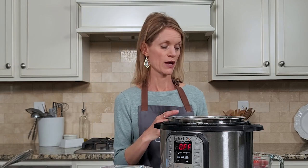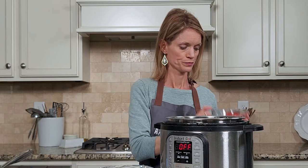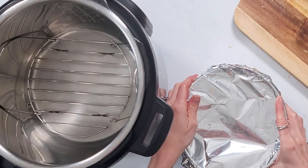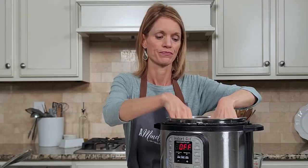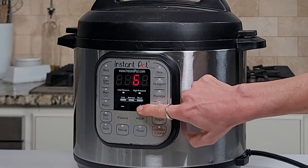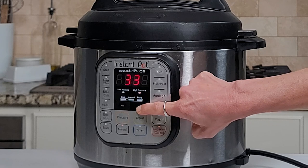For pressure cooking, pour in one and a half cups of cold tap water, whether you're using a six or eight quart Instant Pot. Place your trivet inside, then pop your scalloped potatoes on the trivet. Pop the lid on your Instant Pot and make sure the venting knob is pointed towards sealed. To set the cook time, hit Manual or Pressure Cook and use the plus or minus buttons to adjust until it reads 40 minutes.